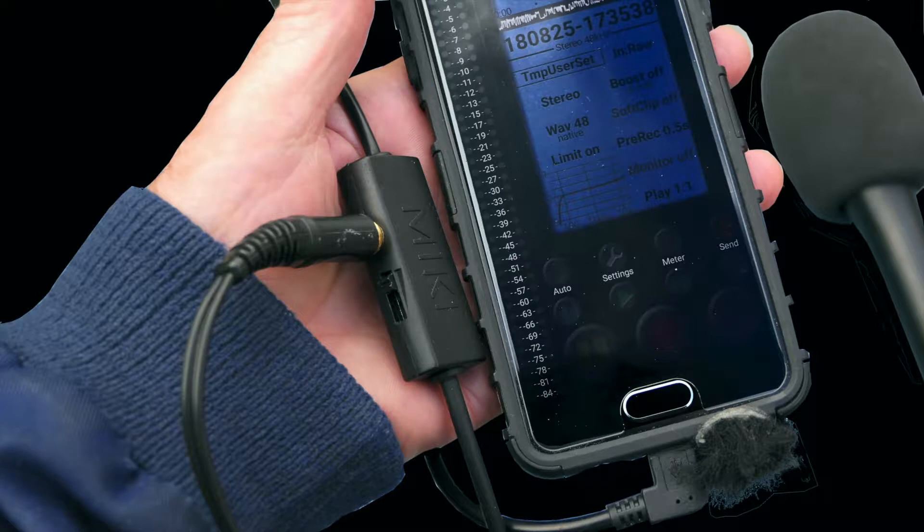I've now connected the Mickey Digital to my smartphone and to this Audio Technica condenser microphone, which is battery powered. The Mickey Digital doesn't have phantom power, so you can only use self-powered microphones which are either battery powered — although it is also capable of taking a dynamic microphone which doesn't require any power at all.